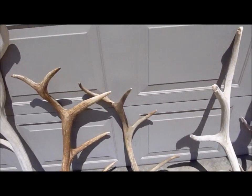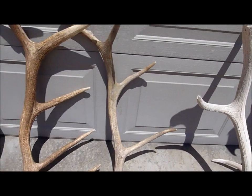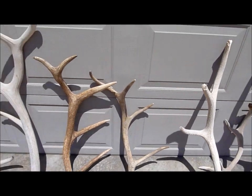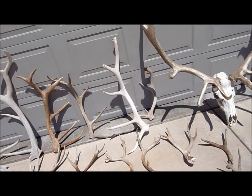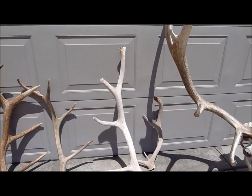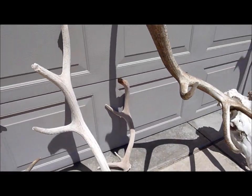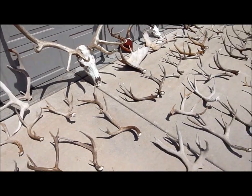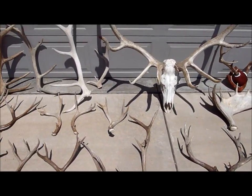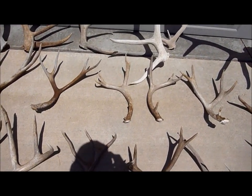This one I found when I was riding my dirt bike. It was laying in the river — I saw the tines sticking up as I was going by out of the water, so that was pretty cool. There's a couple chalk ones. They're okay, they're chalk, but still. I didn't get a lot of matching sets this year, so I'm hoping I'll find a lot of whites next year that are matches.